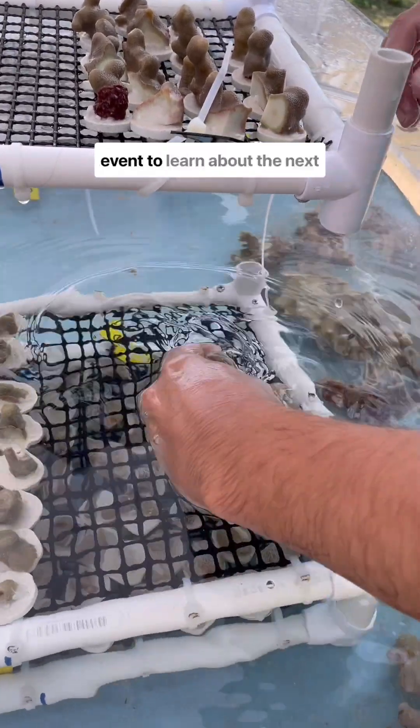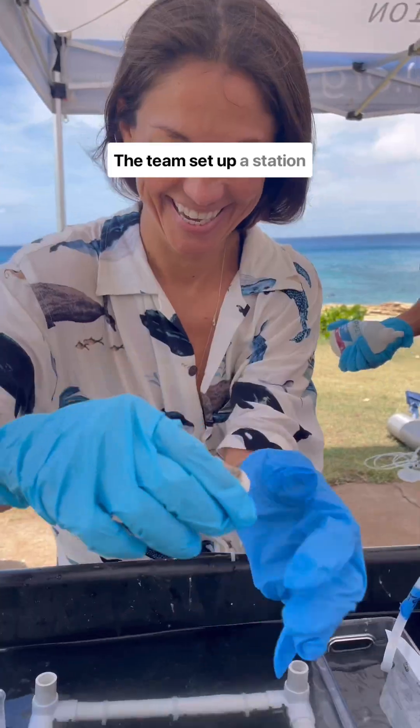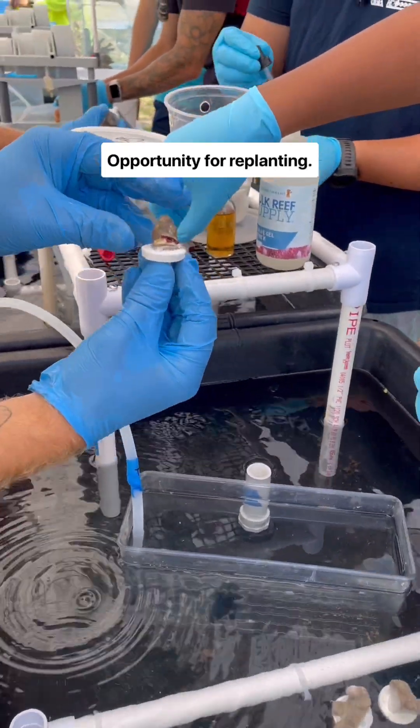Let's head to a Cooliana coral event to learn about the next step in their coral restoration process. The team set up a station where community members could help prepare corals of opportunity for replanting.